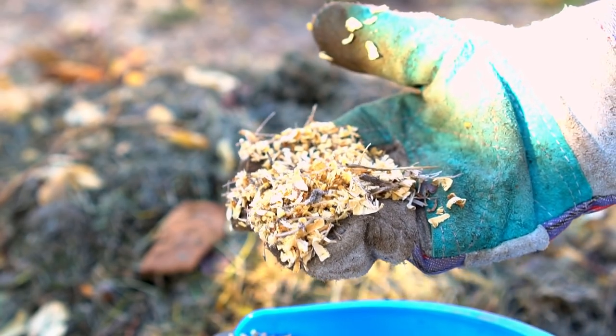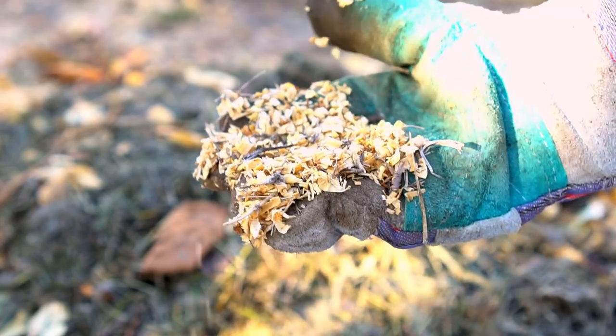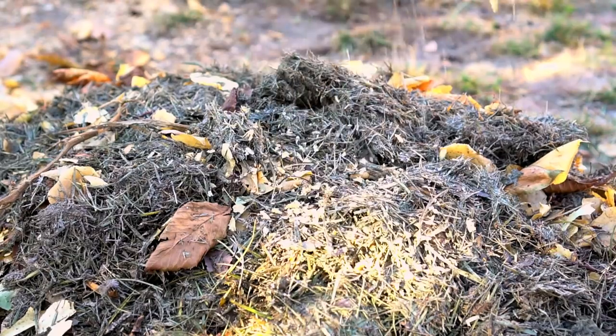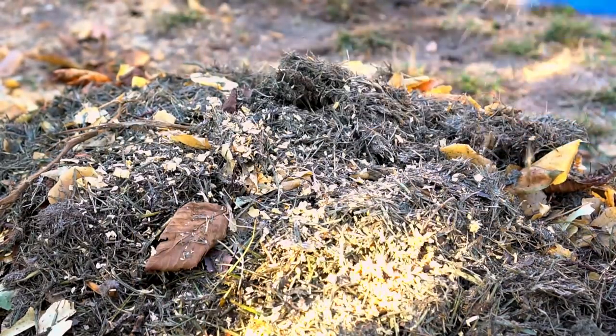Adding just a little bit of sawdust will greatly increase carbon content because of sawdust's 500 to 1 ratio. So use sawdust very sparingly. I use just a little bit of sawdust just to be on the safe side so the compost doesn't smell.